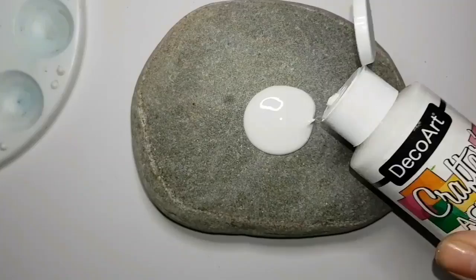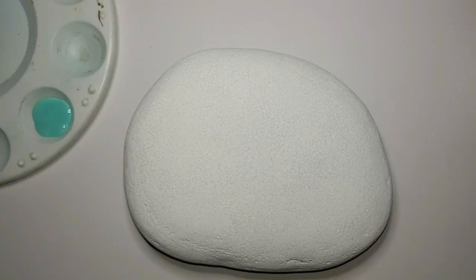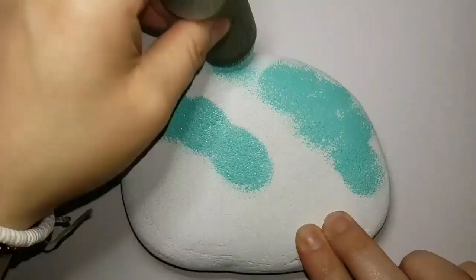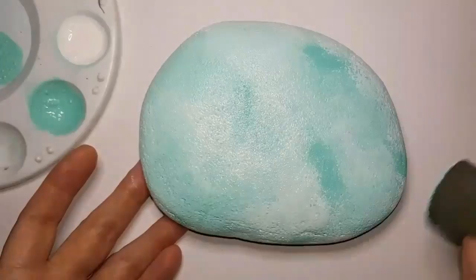Hey guys, welcome back to my channel. I am going to start this rock off with a nice white surface, so we're going to sponge on white acrylic paint, let it dry, and then we'll work with it afterwards. Once it's dry I'm going to use a mint color and white and sponge it all over the place, kind of messy, just making a blurry mint and white background for our beautiful cow to be placed upon.